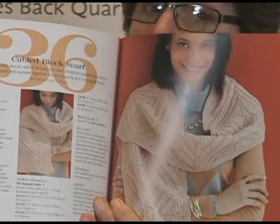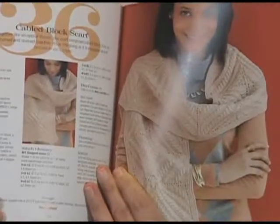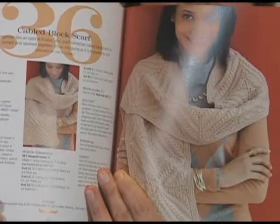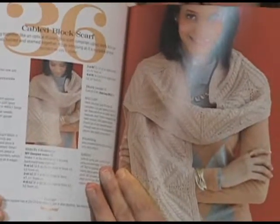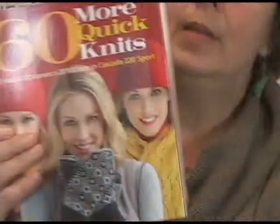Experiment with cables if you've never done it, and I'm pretty sure that the pattern does the blocks one at a time and then later you put them together, so it would be a really good traveling project. This is the one that I scoped in on right away. You can see kits made from this book on our website.